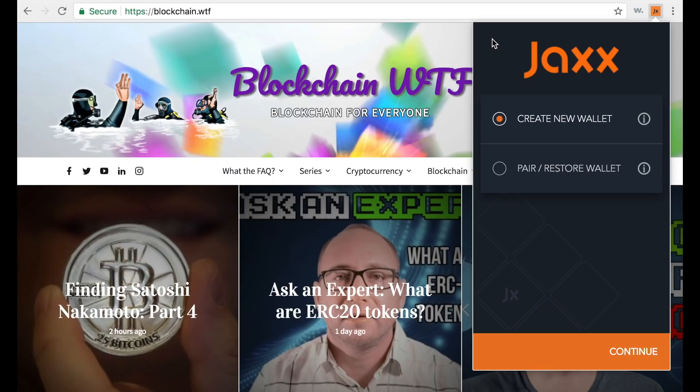So let's dive into it. What exactly is the Jaxx wallet? Jaxx is a multi-cryptocurrency wallet, which means it supports several different tokens, making it really easy to use and very handy. It also has a great interface and its ease of use makes it great for beginners.